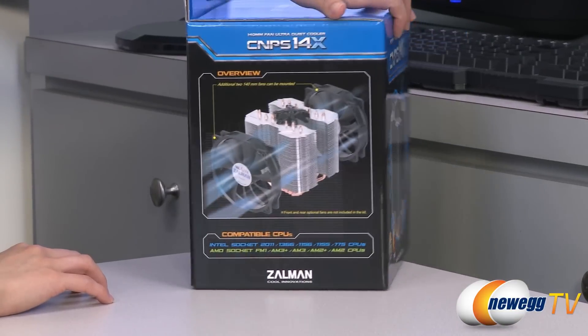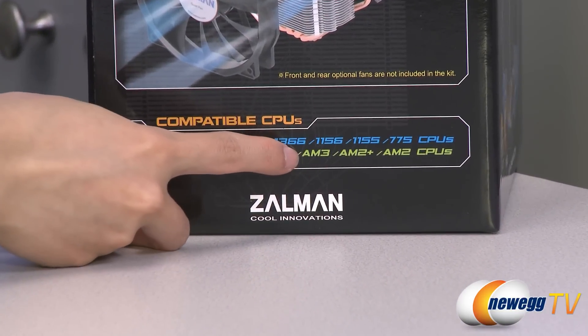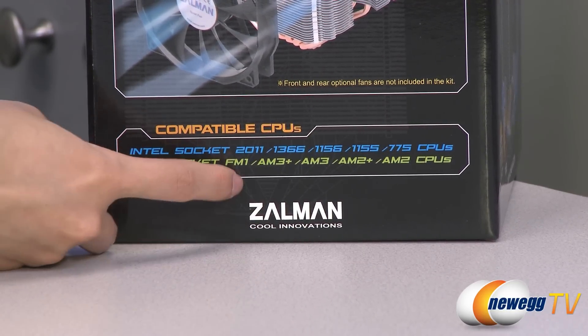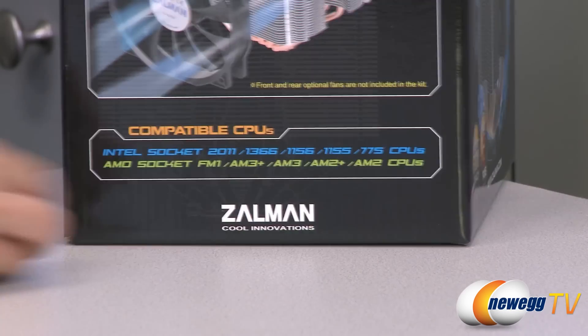A couple of things to note before getting into the box. This cooler is compatible with Intel 2011, 1366, 1156, 1155, and 775 sockets, as well as AMD FM1, AM3+, AM3, AM2+, and AM2 sockets.